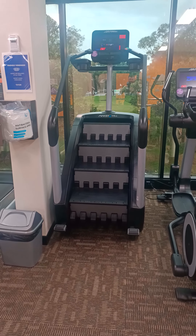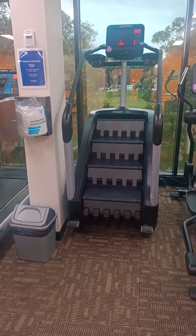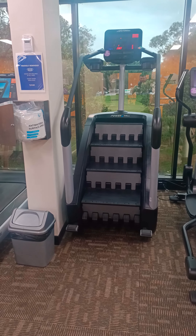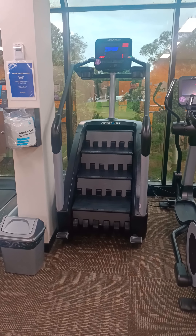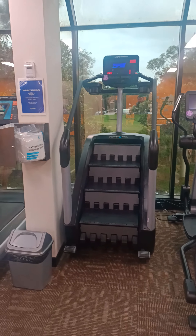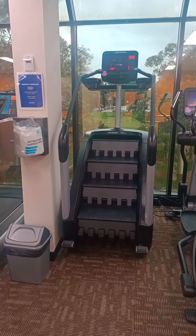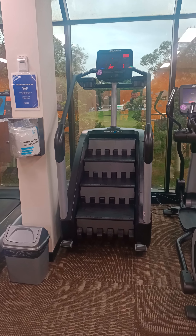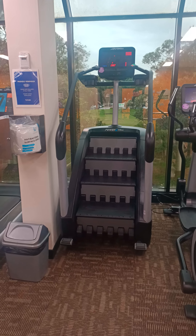So now we're going to be looking at our Stairmaster. This is a Life Fitness Power Mill Stairmaster. Your gym may have a little bit of a different one. It may not have a Stairmaster, but if you've got this programmed or you know you've got to walk stairs, find some stairs near your gym. I'm quite lucky at mine — we have a second level, so there's quite a lot of stairs to walk up for people.